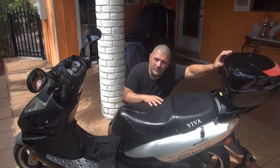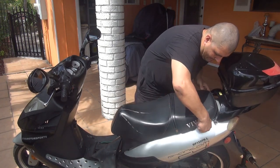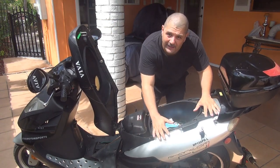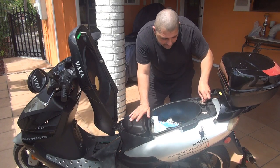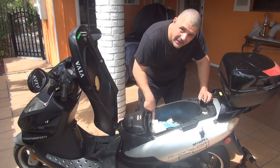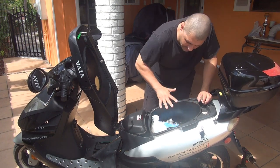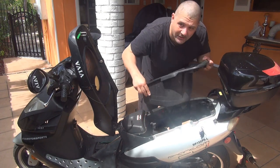So you have to open your seat. You have to remove the inside container — the compartment. Just remove the cap and you have four screws: one, two, three, and four screws right here. They are 10 millimeter. Just remove them and then you can remove the whole container inside, the compartment.